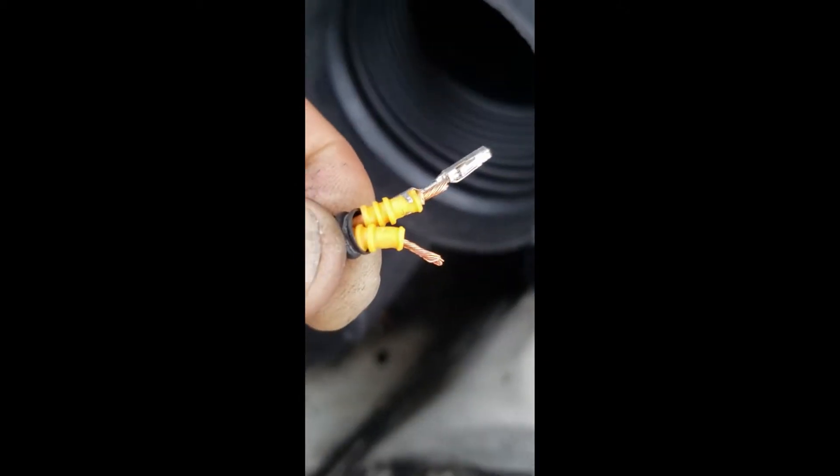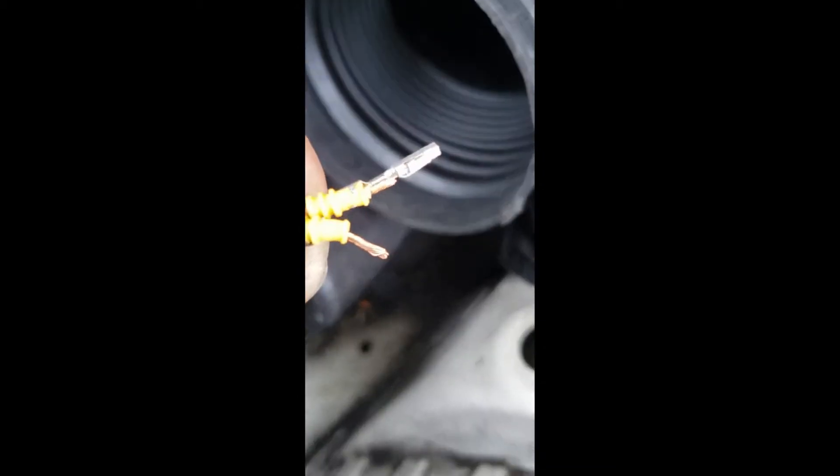I'm going to reposition the camera because the terminal has to go on like that — with the numbers facing me so I can see what number I put it on. Then I press down and the crimping portion goes upward. I'll show you after it's done and demonstrate how to do it at my table.